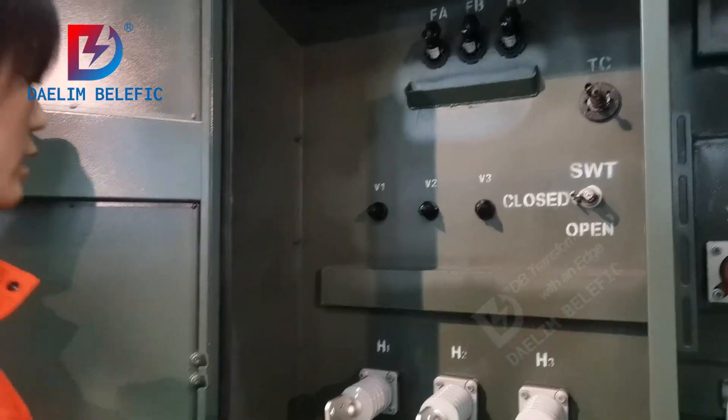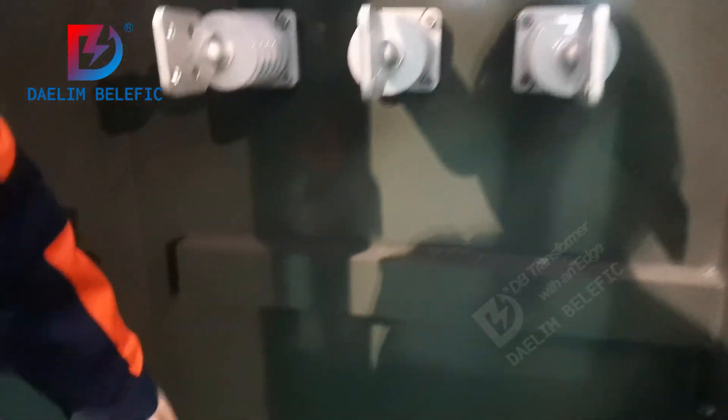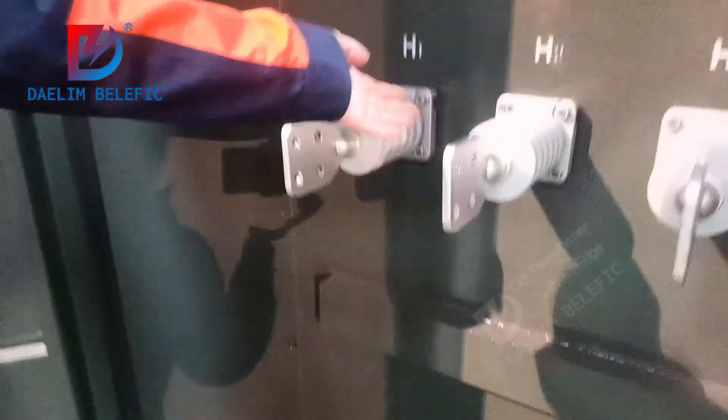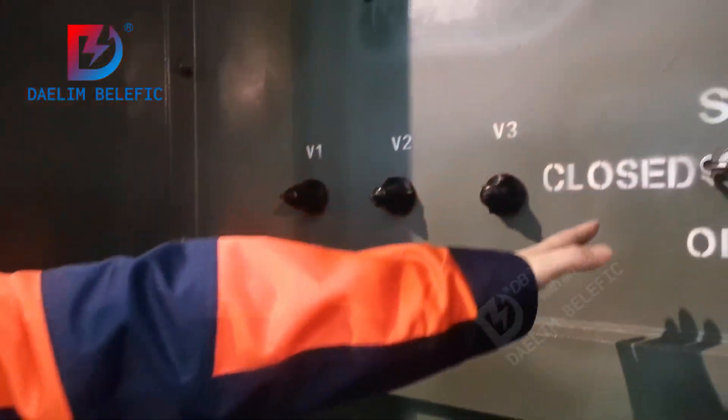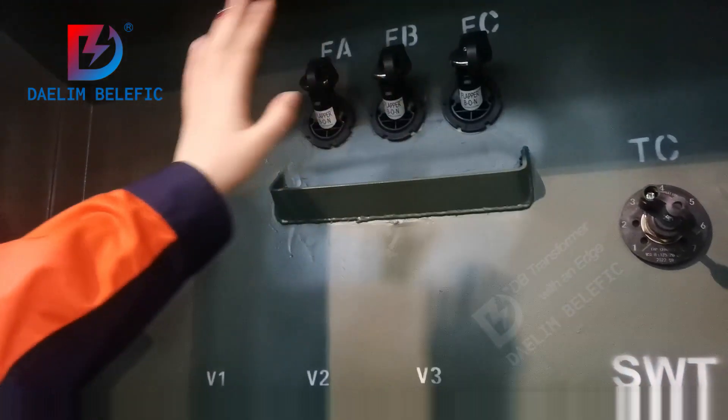Here is the HV compartment. You can see the load break switch, the tap changer, and here are the bayonet fuses.